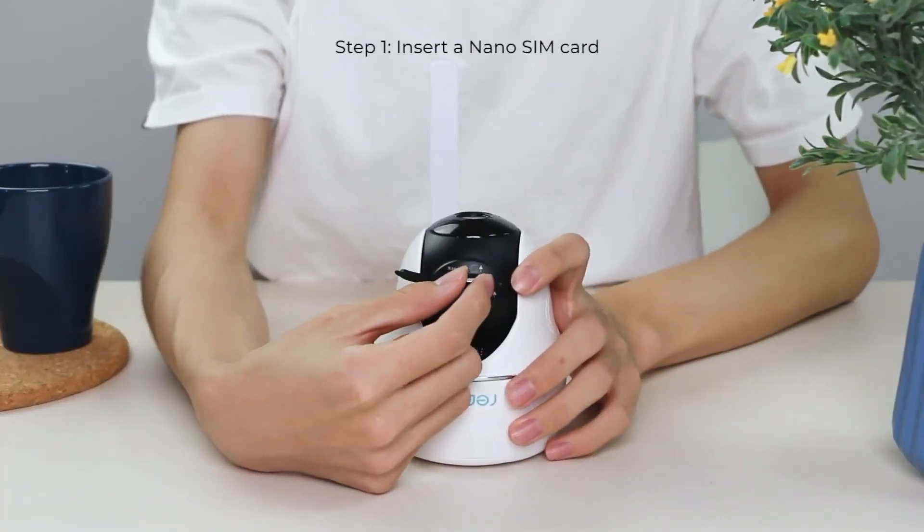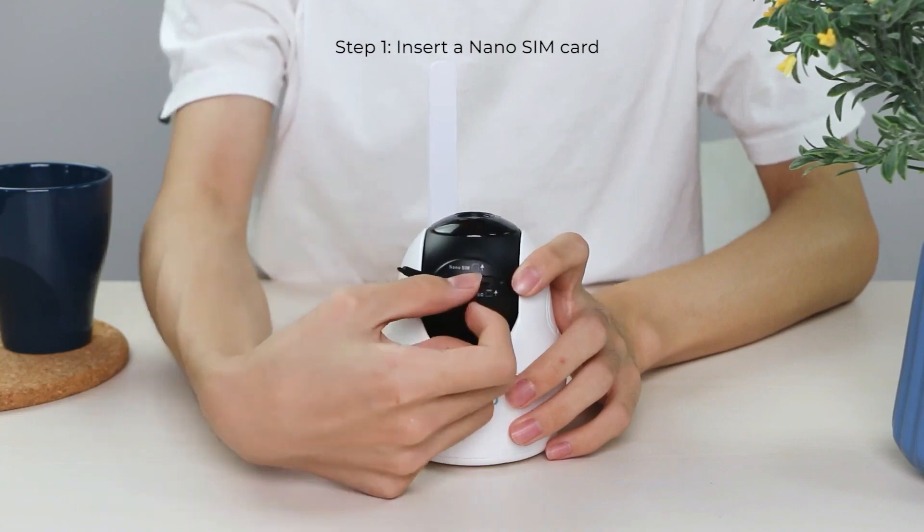Before setting it up, choose the right SIM card and ensure it is activated by your service provider.